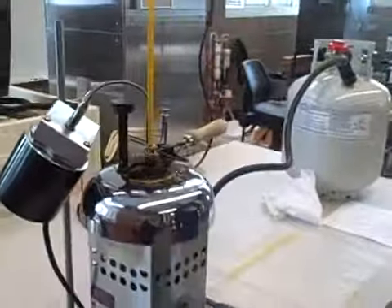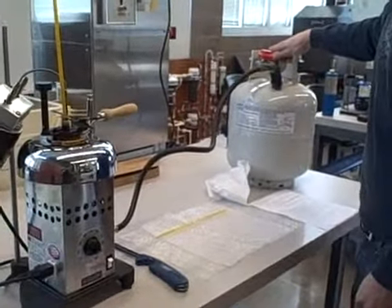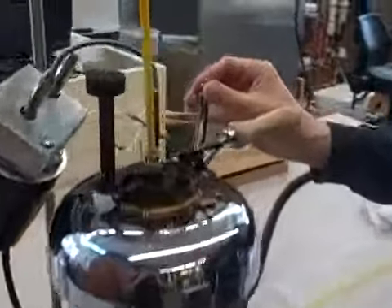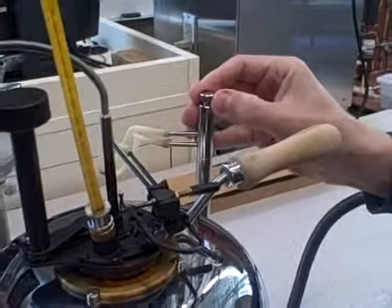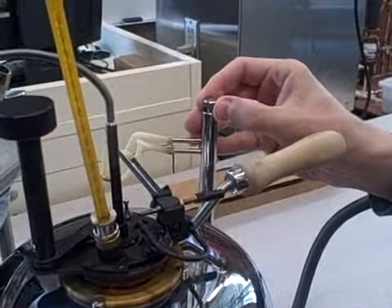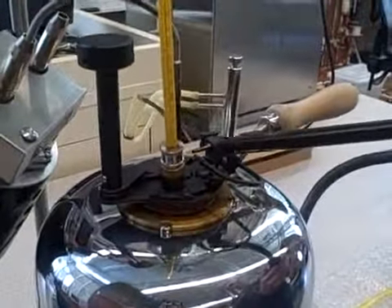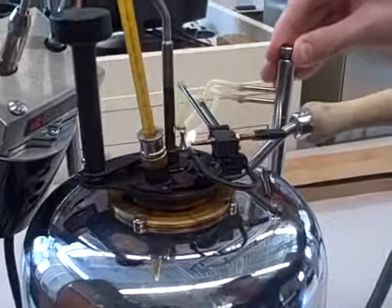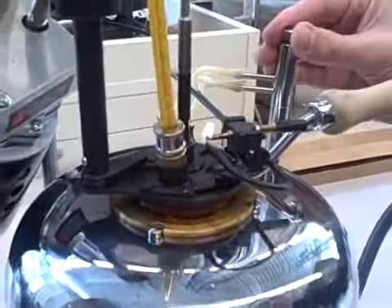Now we're going to light the test flame. Just barely crack the propane tank, and then if you barely crack the flame adjuster — just turn it the tiniest bit and almost re-close it, because you just need the tiniest little turn. Then you light the test flame and close it even more until you have the adjusted length of flame, which is 5/32nds of an inch.